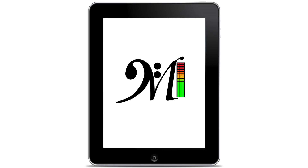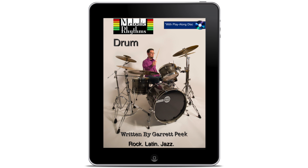Follow along with Garrett on your cell phone or tablet with the Melodic Interactive companion application. Also available are easy-to-follow lesson books, only through MelodicInteractive.com.